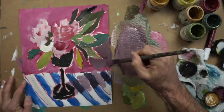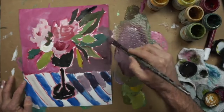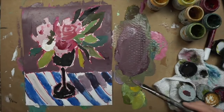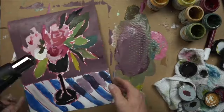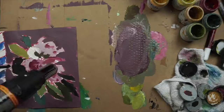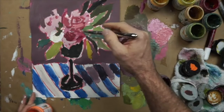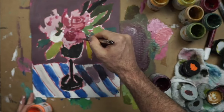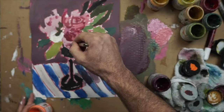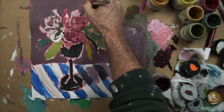Now I'll move in with a darker color for the background. I had this in mind the whole time — the goal was to start with a nice saturated, light value background and then go over it with a darker value, leaving bits and pieces of that original pink behind. Again, that gives it a nice color vibration. Putting that dark background over the light background and leaving bits and pieces of it will really make the flowers come forward.